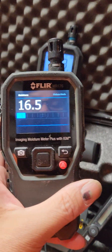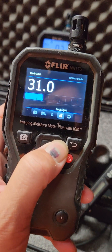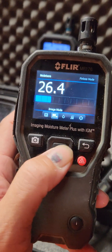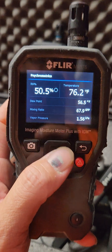With the MR176, you have to mess with the options over here to actually get to where you need to get to. With the MR77, you can go to image mode, psychrometrics — boom — and then you've got everything right there.